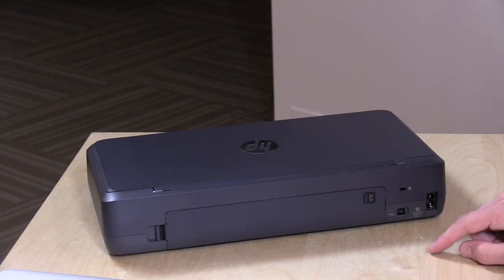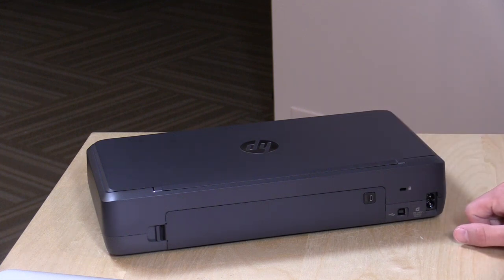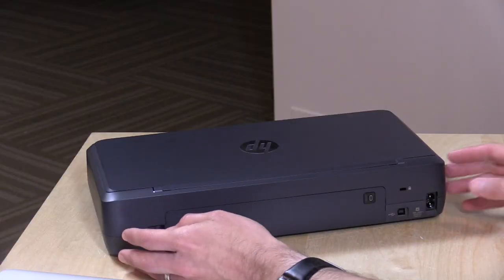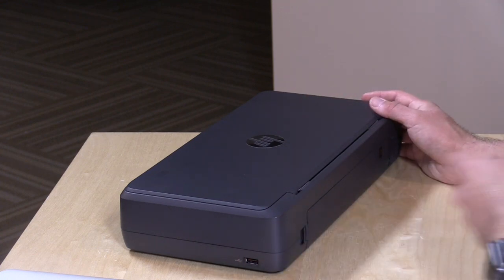On the back, in addition to the USB port and the battery, you have a Kensington lock so you can lock it down on a desk if you're somewhere people walk off with things. You also have the power cord here — there's no power brick, just the cord, so all the power supply is built in. There's one less thing to lug around — just the cable. On the side there's a USB port so you can plug in a USB drive to print out photos only. Unfortunately it doesn't do PDFs, only images.